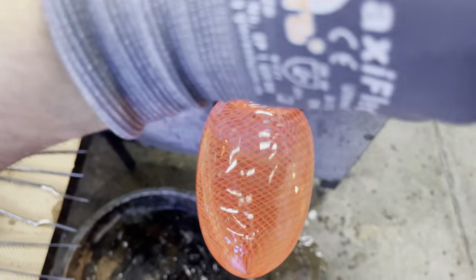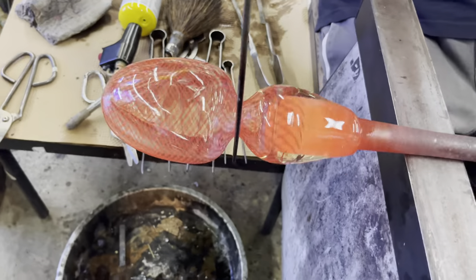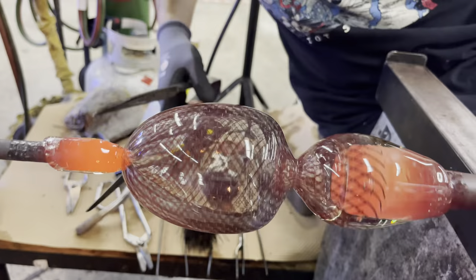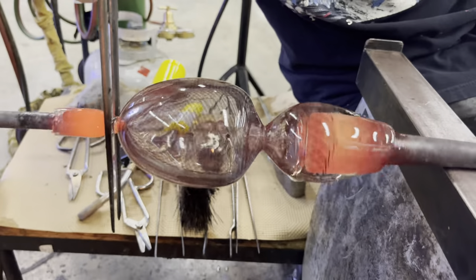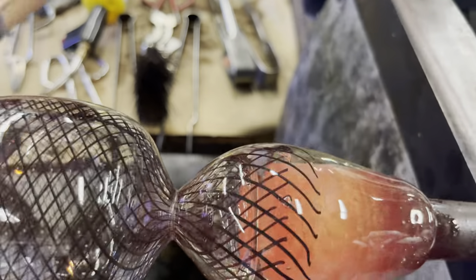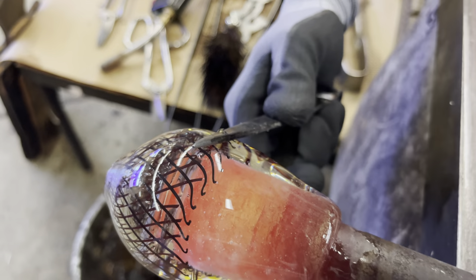With our pattern complete, we can now separate the usable glass from the steel rod — once again using our jacks. To begin to work on the opposite side, we're using another sculpture punty. A sculpture punty is usually used for something more complex, but when you've spent a lot of time working on something, it's just an extra safety net. The remaining amount of pattern is placed inside a bucket of water, which is ultimately to free the blowpipe from the glass on the end.